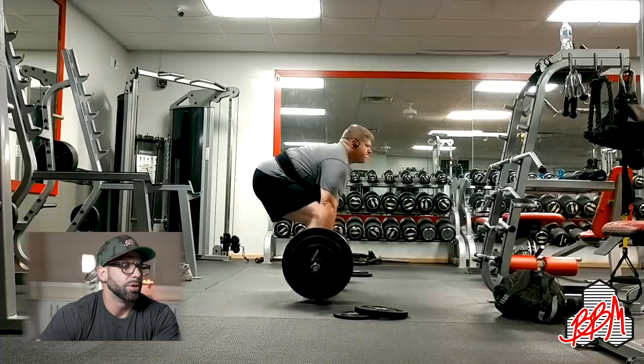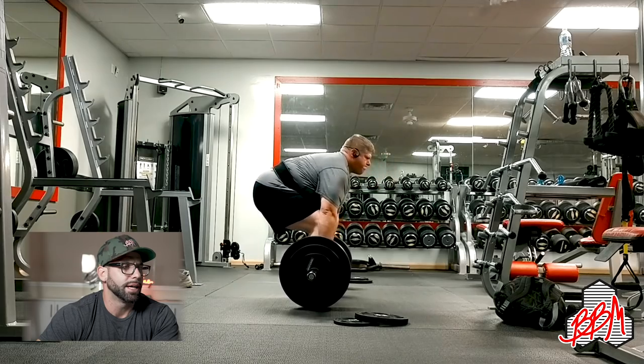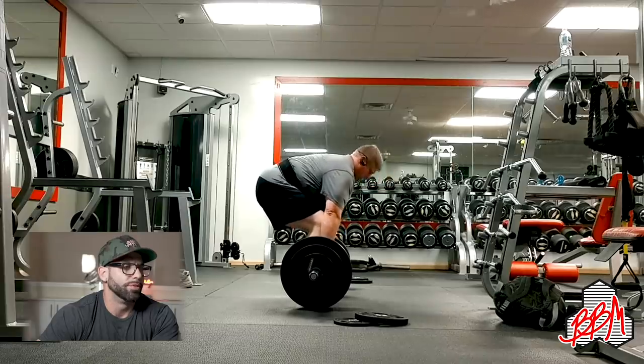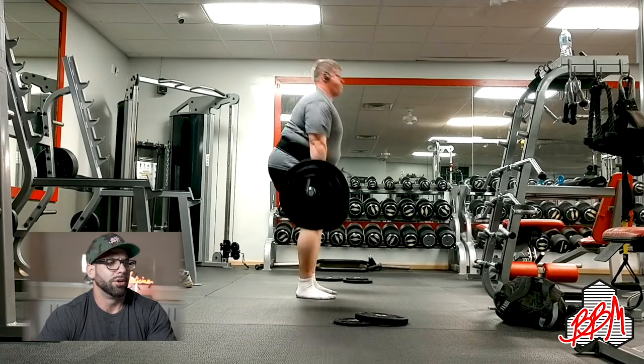Last form check video is from Jason Jackson — looks like 405 with a 35-pound plate outside three plates and a 10. Shins to the bar looks good. I'd extend more at the top — stand up tall, put your chest out. The back looks relatively okay, but the bar is definitely forward of mid-foot. You need to raise your hips up a little bit, pull the bar back, go straight up your legs, and stand up tall at the top.